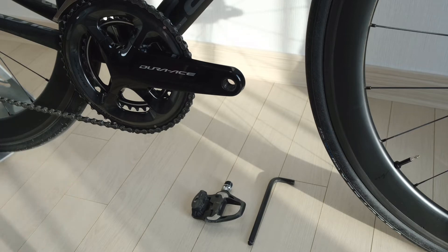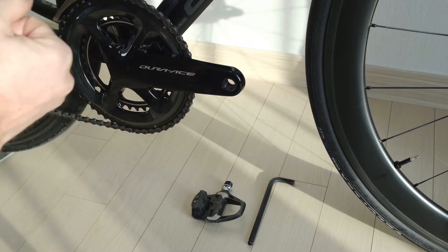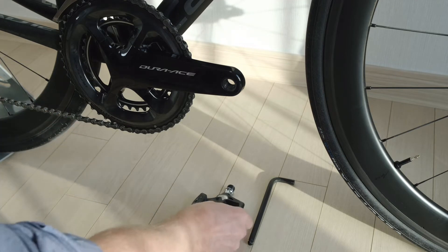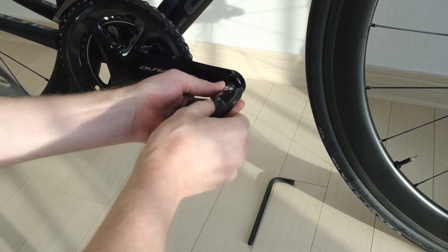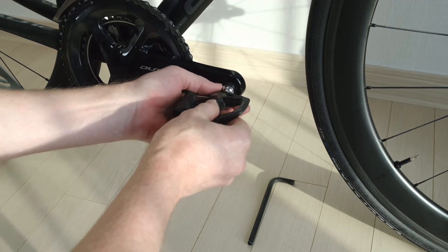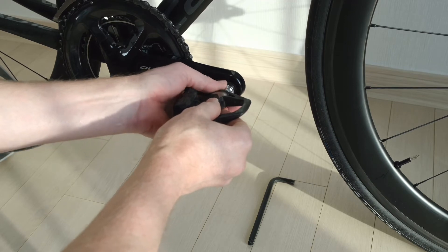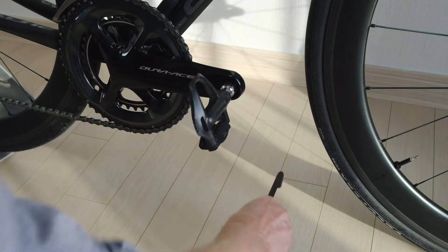I'm fitting road pedals to my road bike and as you can see the crank is at the three o'clock position. On the drive side — the chain side — when it's at three o'clock, we take the pedal and turn it clockwise. Always do it with your hand first, because if you do it with a tool you could cross-thread it. You can already feel it biting in there.